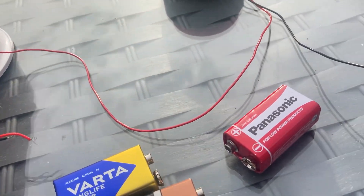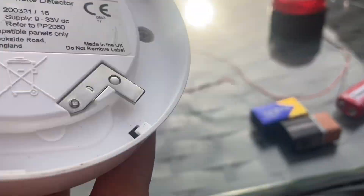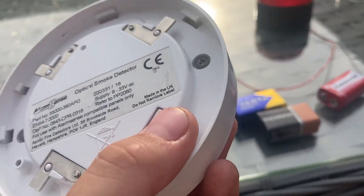Bye guys, I'll see you in the next video. And this is an Apollo alarm sense smart detector, optical. We'll see you guys hopefully in the next video.